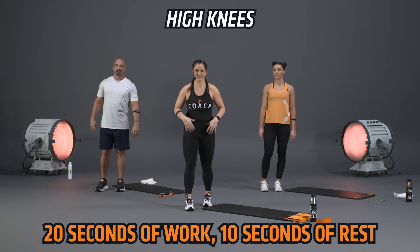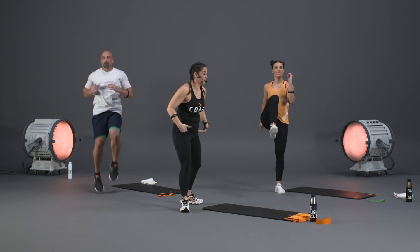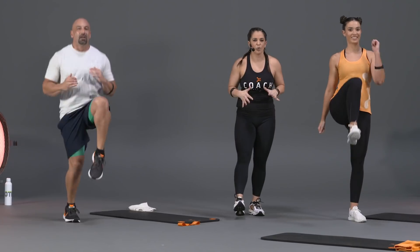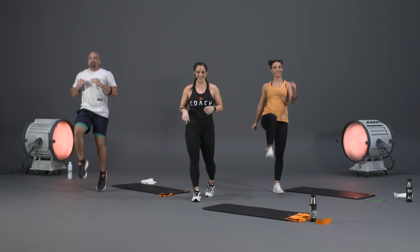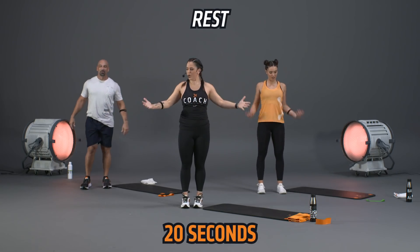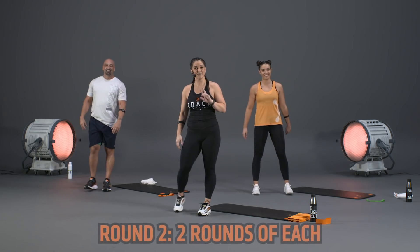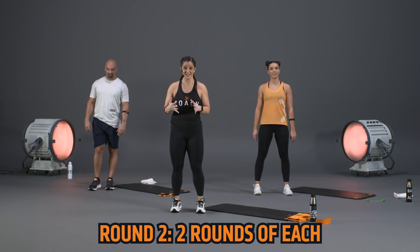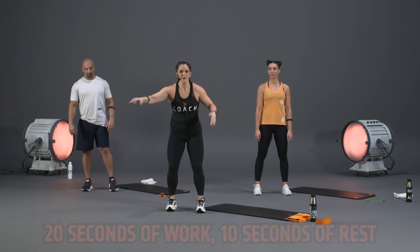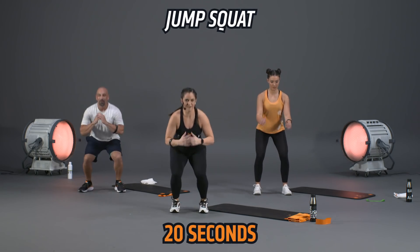Ten seconds off, then one more exercise — high knees. 20 seconds of work, 10 seconds to rest. Drive one knee at a time up, switch sides, try to get that knee right up to hip height. Land nice and soft. If you're not jumping, take it into a powerful march. After completing all three exercises once, we get an additional 10 seconds off, then round two — two times through each exercise.